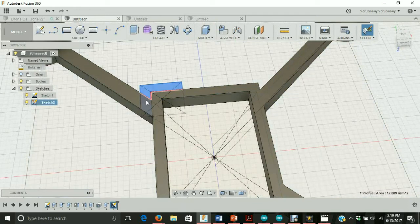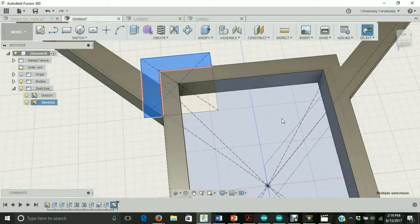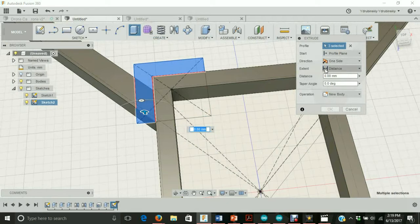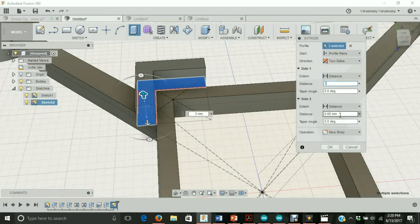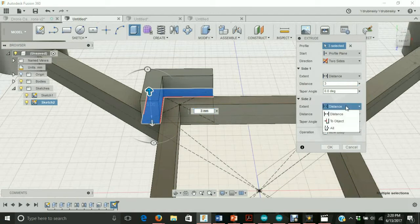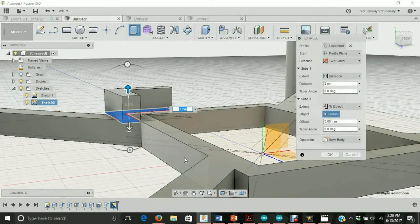Let's select this part, hit shift, then select the other parts — that's what we wanted. Let's go to create extrude. This time we're going to create a two-sided extrude. Under directions, let's go to two sides. For side one, which is up, we're going to go to distance and select three millimeters. For side two, we're going to change the extent feature from distance to object. What that does is extend your extrusion to a certain object, and if you change the size of the object it changes everything else relative to it.